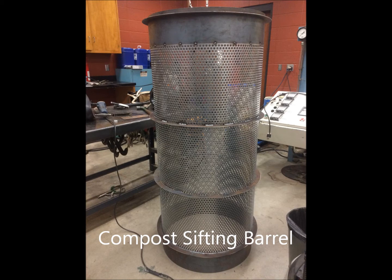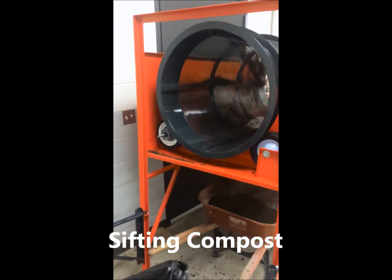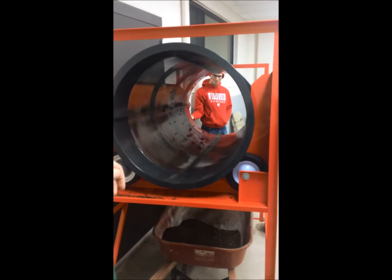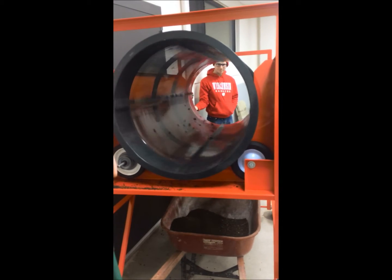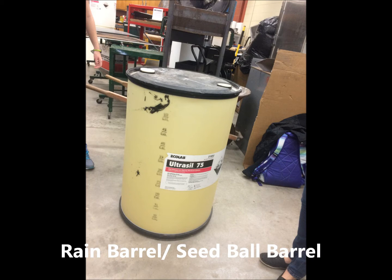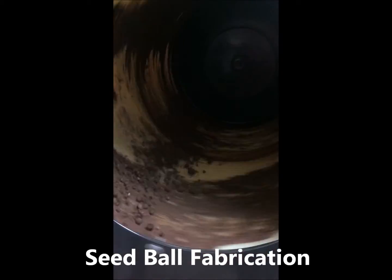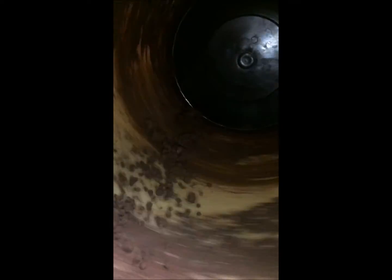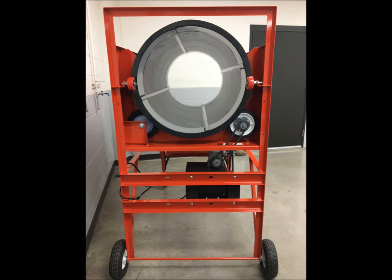We use 3 1/8 inch perforated steel to sift the compost, and a plastic grain barrel to roll seed balls. The total cost was about $1,100.